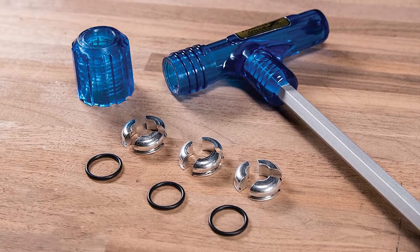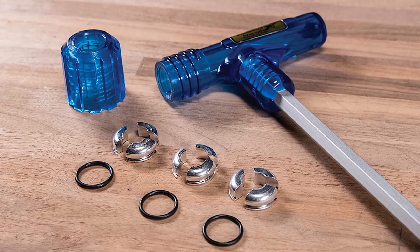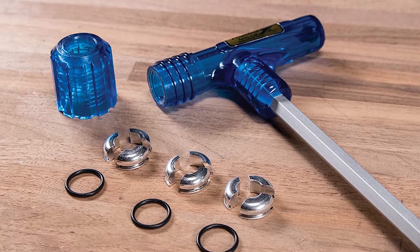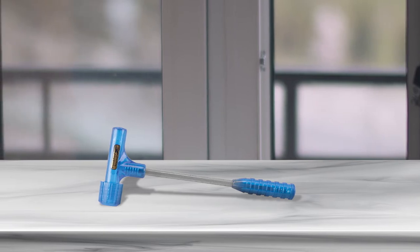Your purchase also includes one hammer plus four o-rings. These three collets are enough to let you work with a wide range of calibers, and the bullets can be rimmed or rimless. It's this versatility that makes this one of the most popular bullet pullers around.